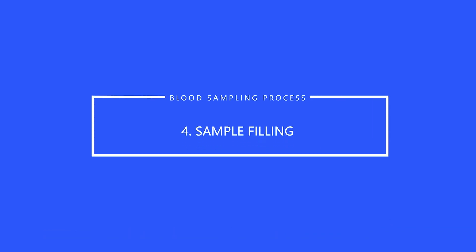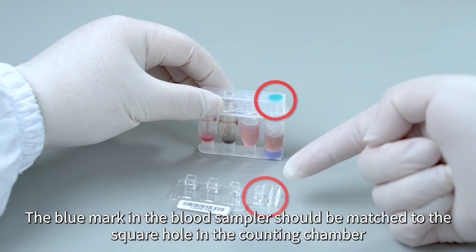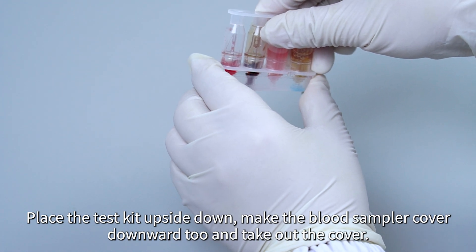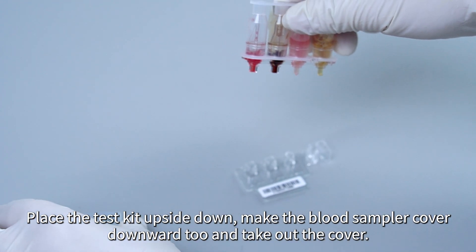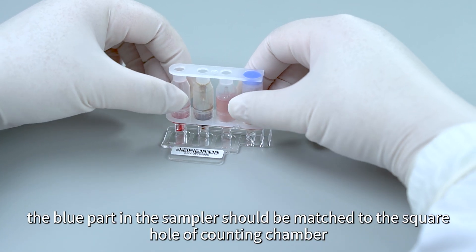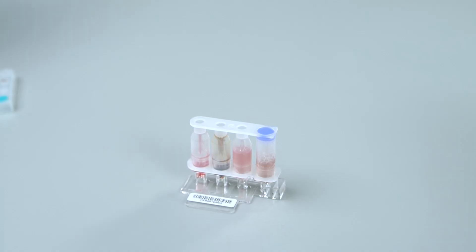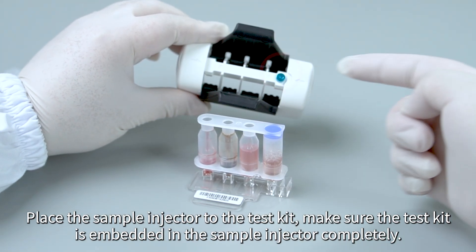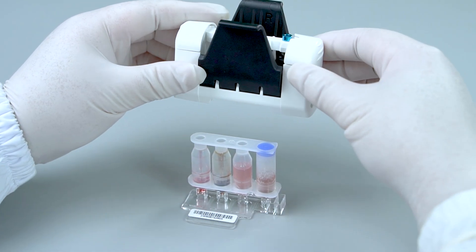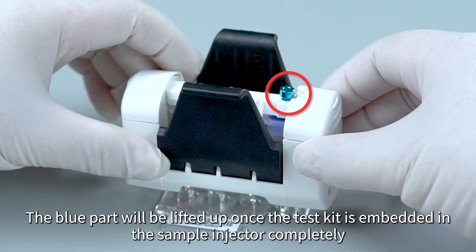Sample Filling. The blue mark in the blood sampler should be matched to the square hole in the counting chamber. Place the test kit upside down. Make the blood sampler cover face downward and take out the cover. Then insert the test kit into the counting chamber slightly. The blue part in the test kit should be matched to the square hole of the counting chamber. Place the sample injector onto the test kit and make sure the test kit is embedded in the sample injector completely.